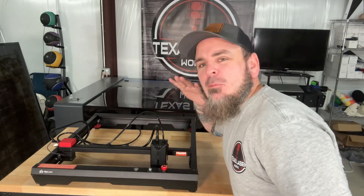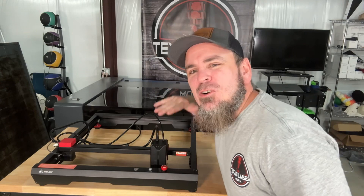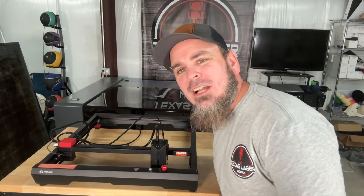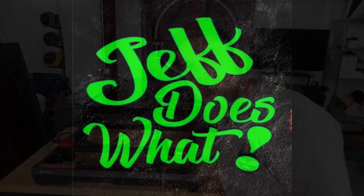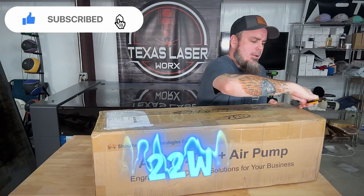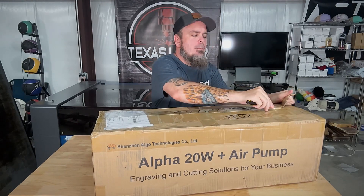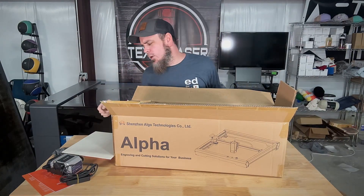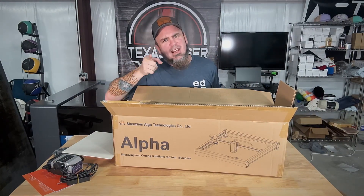It is now time to unbox the brand new Algo Laser Alpha with 22 watts of power. What we have here is the new Alpha 20 watt — it comes with the air pump. We're going to unbox this and put this together for y'all. I'm going to get this all laid out for you and be right back.